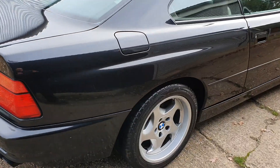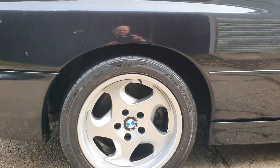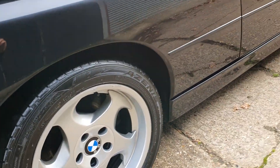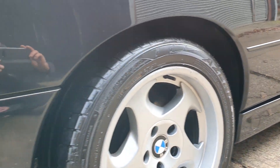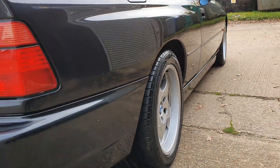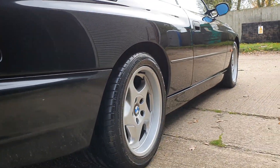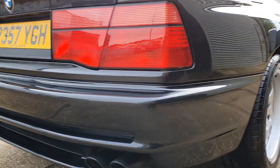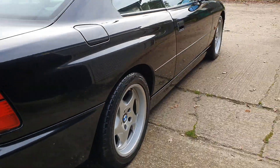Let's do this rear arch — try and get a bit more detail for you. Let's do the sides from an angle. Very straight. You might find the odd chip or minor mark, but it's a really, really good looking car.